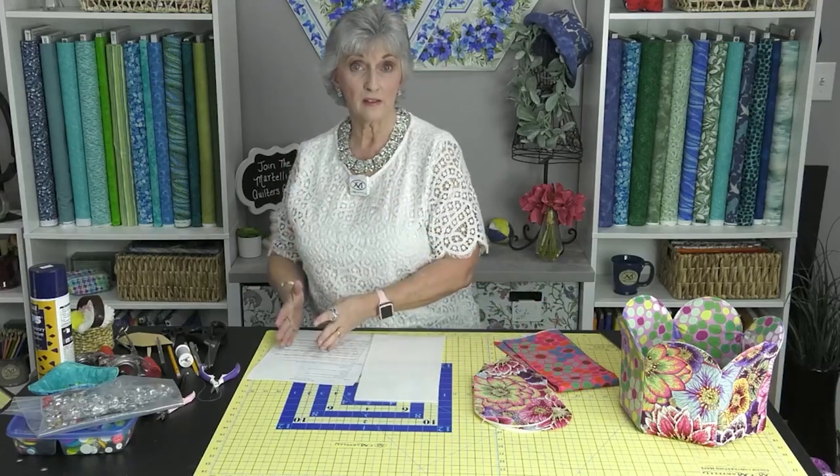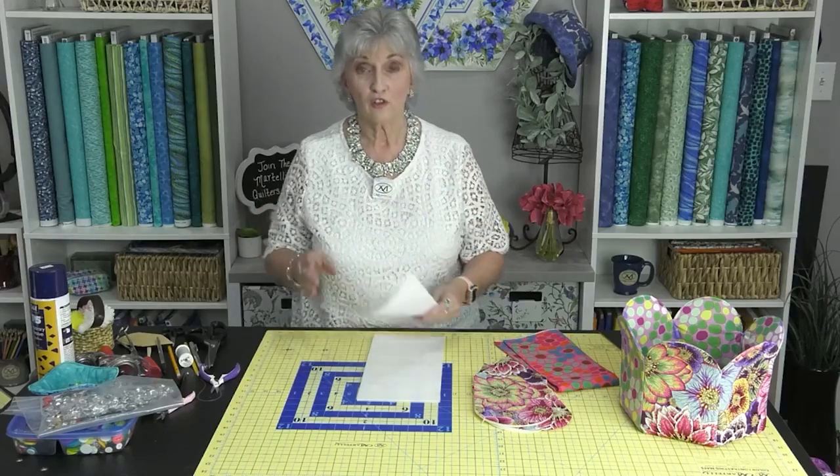I do not recommend for this project — particularly if you're going to be clipping away your bulk — to have your fusible fused to the fabric and then clip it out. I want you to be able to clip away all that extra bulk. By doing this you won't have so much bulk at the seams. If you use foam and clip away that excess, you're going to have a really nice pretty edge and it will lay nice and flat on the bottom. So do not pre-iron your fusible to your fabric first.